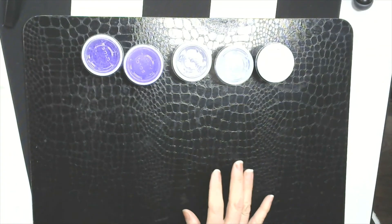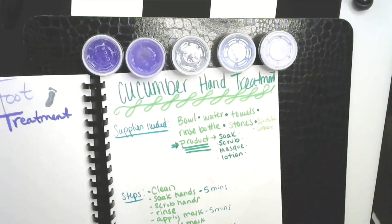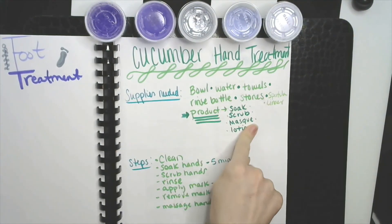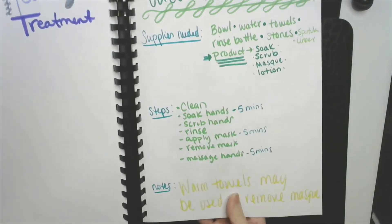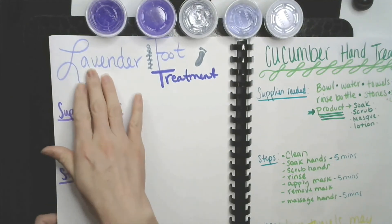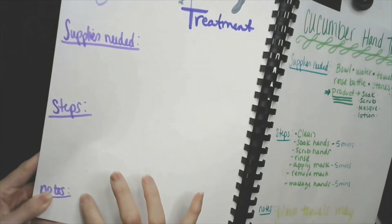We're not going to have any cut-and-paste items, but you do need your markers. Just like yesterday when we did our cucumber hand treatment — we wrote down our supplies, all the things you need, we wrote down the steps, and then any notes at the bottom — you're going to do the same thing on your own for your lavender foot treatment. So: lavender foot treatment as your title on top, your supplies needed, your steps, and any extra notes at the bottom.